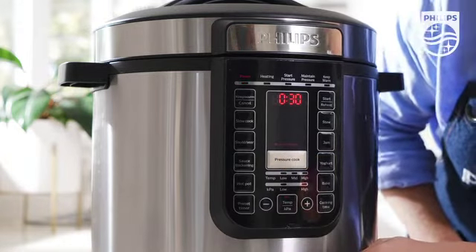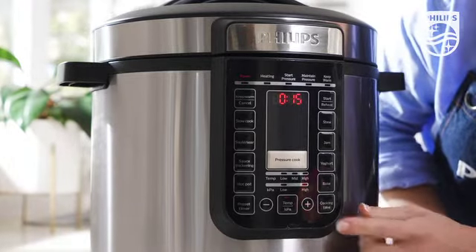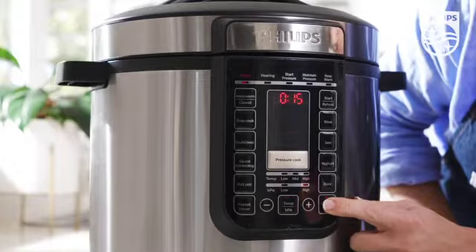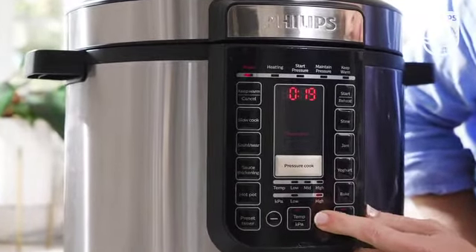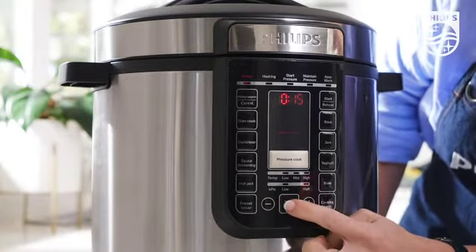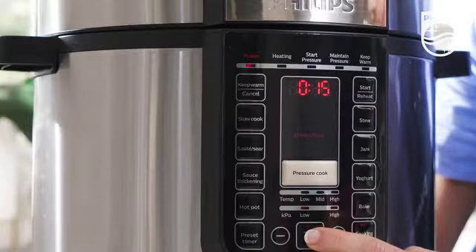Most of these functions can be manually adjusted. To select a different time, press the cooking time button then simply adjust it up or down. To modify the pressure, simply press the temperature pressure button, then just press start.